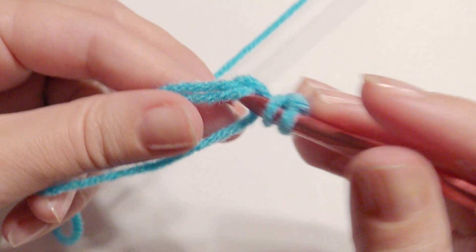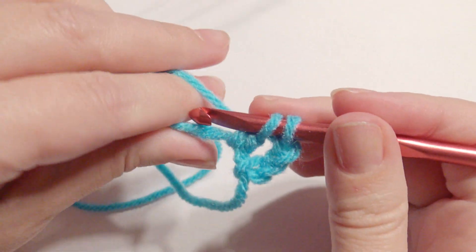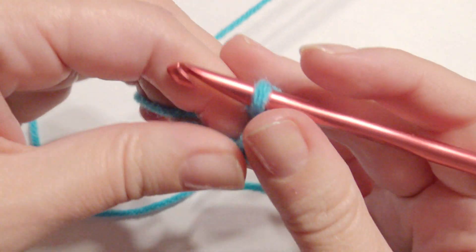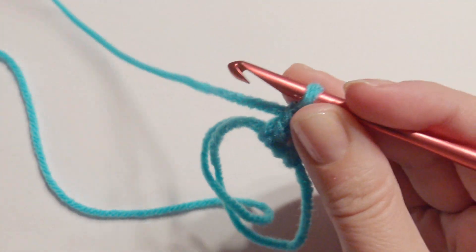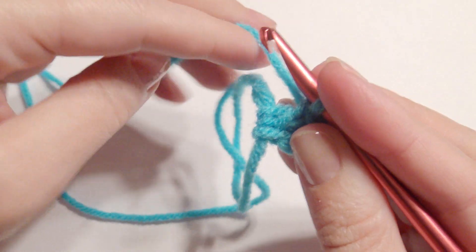Then yarn over, insert your hook, grab the yarn, yarn over, pull through two loops, yarn over, and pull through two loops. I'm going to do a total of 10 double crochet, and that chain three counts as a double crochet, so it's 11 altogether.